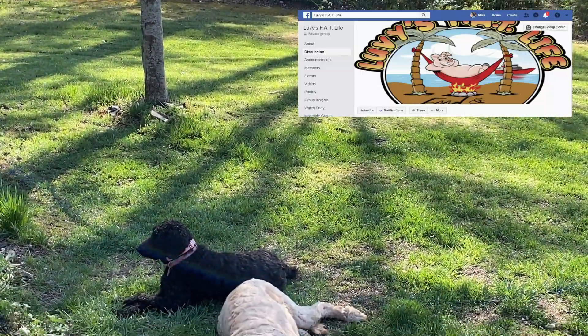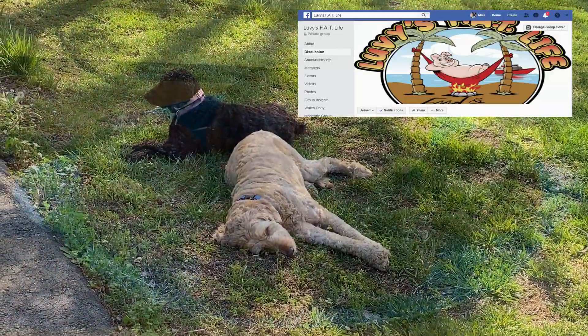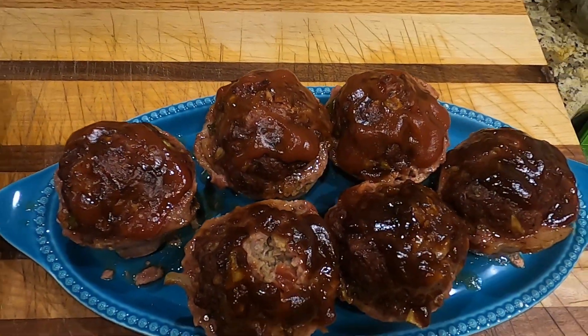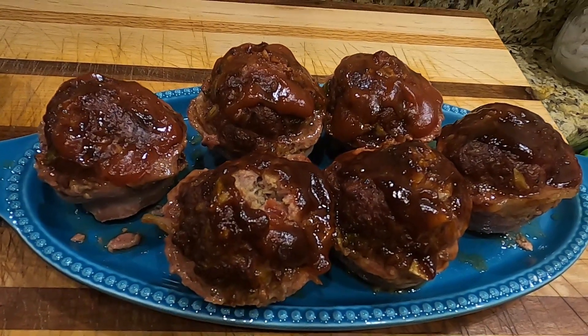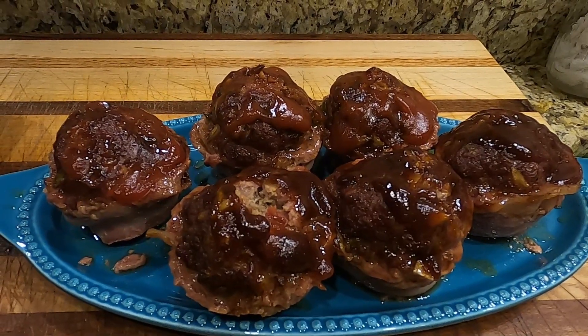Hey everybody on YouTube, if you like food and travel you need to subscribe to our Facebook page. Go on Facebook, do a search for groups and look for Lovey's Fat Life. We'll have a ton of cooking videos and travel videos on there, so go ahead and head over to Facebook and ask to join. Thank you.